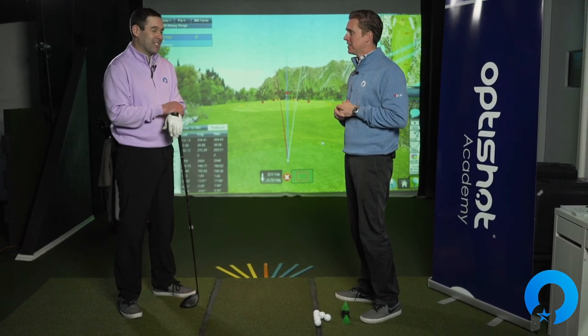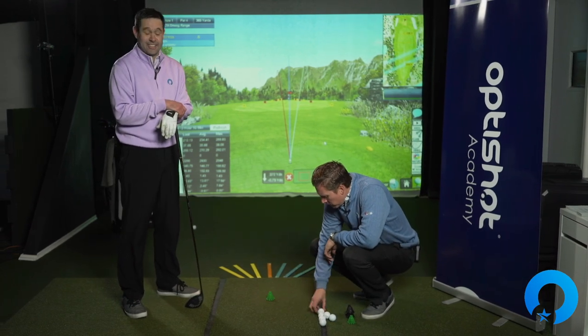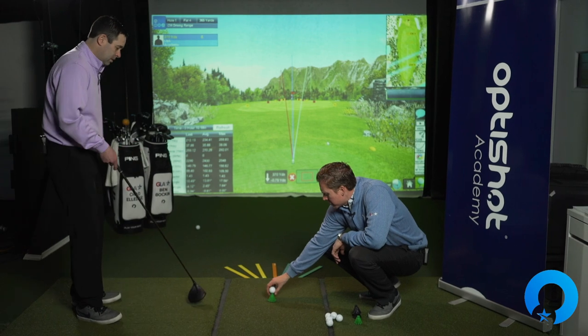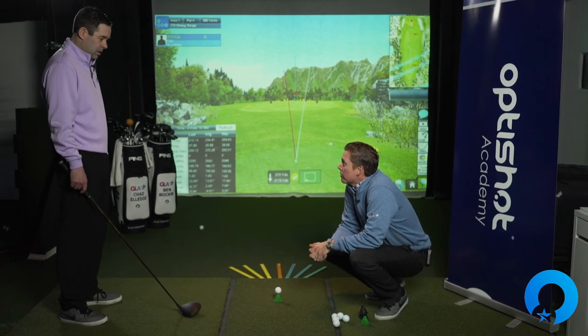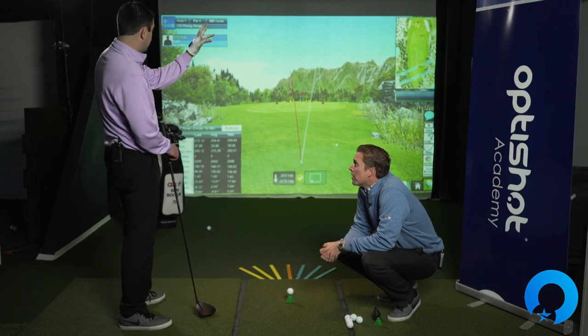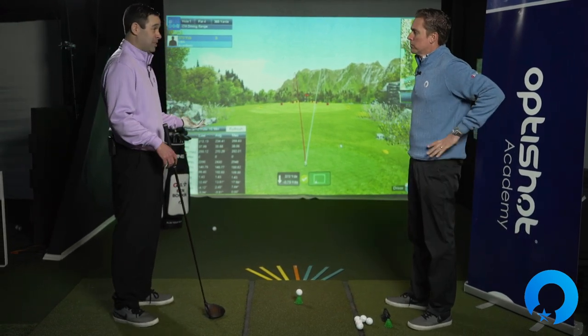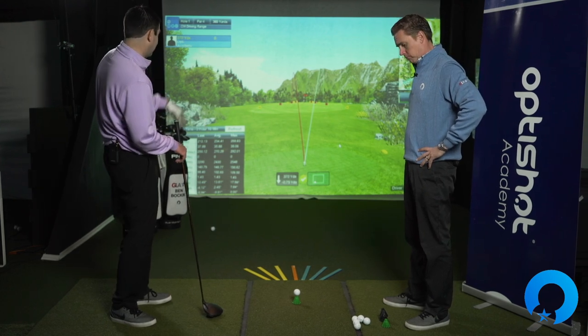It's got multiple benefits — it's not just going to help you with direction control, it's also going to help you with center face contact. When I went severe right, ball missed too far right. Severe left, ball missed too far left. So let's try something right in the middle and see if I can split the uprights on the screen here — straight down Main Street, red to red.